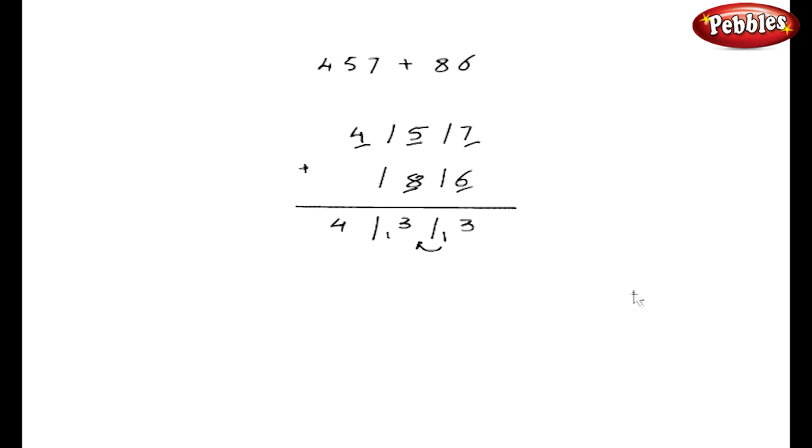Remember, in the answers there should be only one digit during each stroke. So here I will write 3. This 1 should be added to 3, we got 4. Now this 1 should be added to 4, and we have got 5 here. So my final answer is 543.